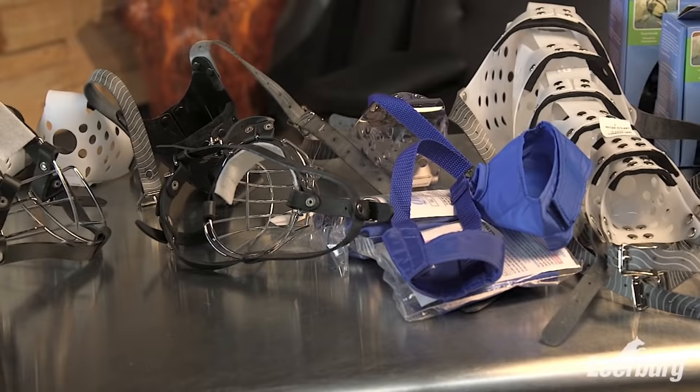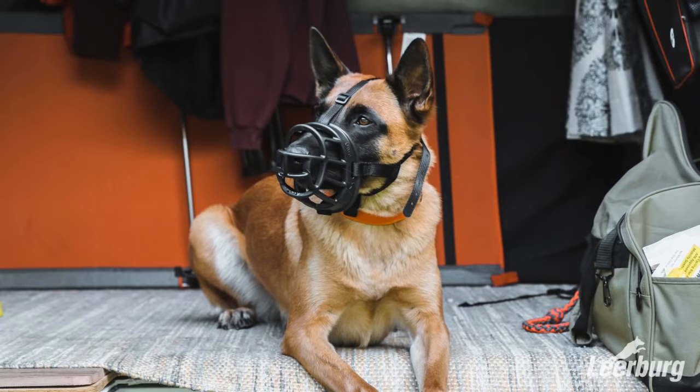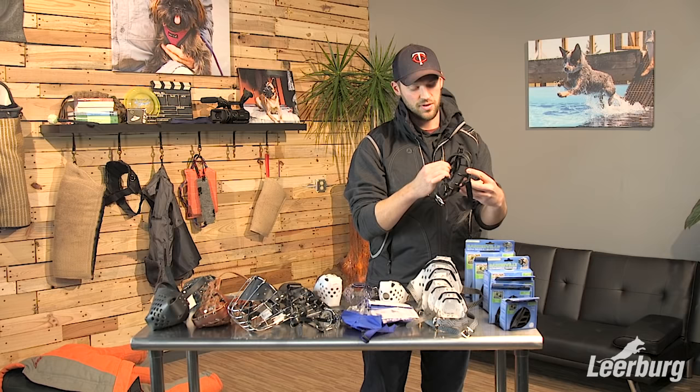First, we're going to take a look at our Baskerville muzzles. These are a less expensive but good quality muzzle. They come in six different sizes from one to six. They only have one standard shape, so they don't have much customization. If you have a short muzzle dog, this might not be the perfect option, but they are a good all-around muzzle and are wide, so many different breeds can fit in them.